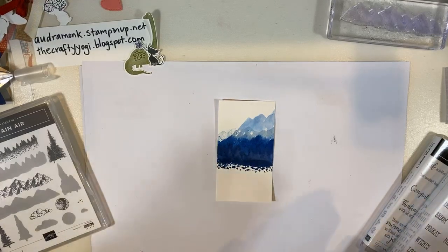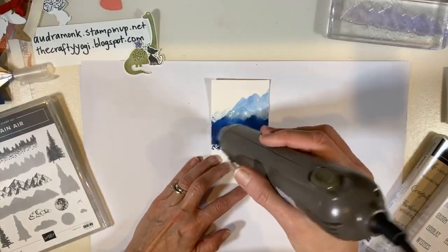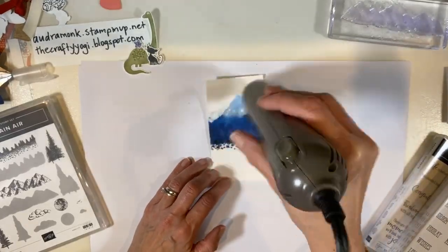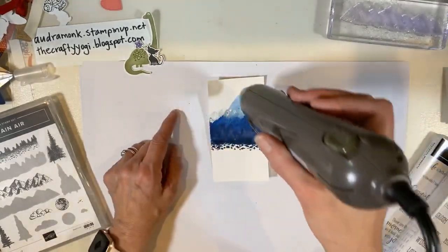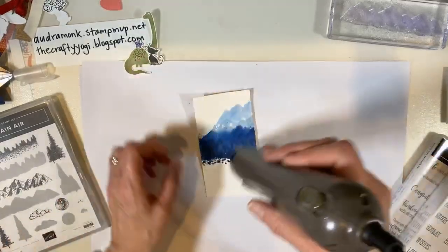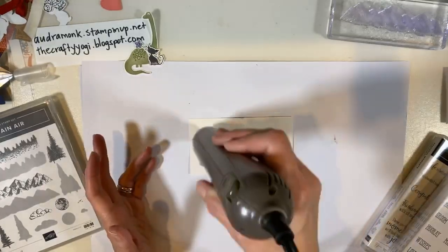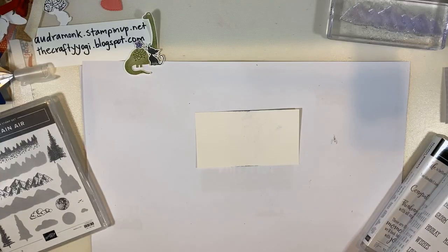I got to dry it a little because I want to mount it on some paper and it's damp. When I dry things like this, I usually just use level one on the heat tool — I feel like the paper buckles more with level two. We're going to make sure we get it pretty dry so we can attach it. The other one is drying beautifully.